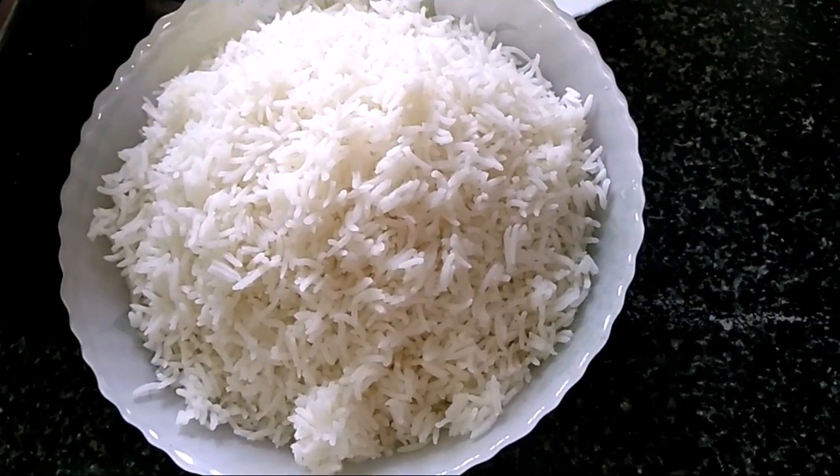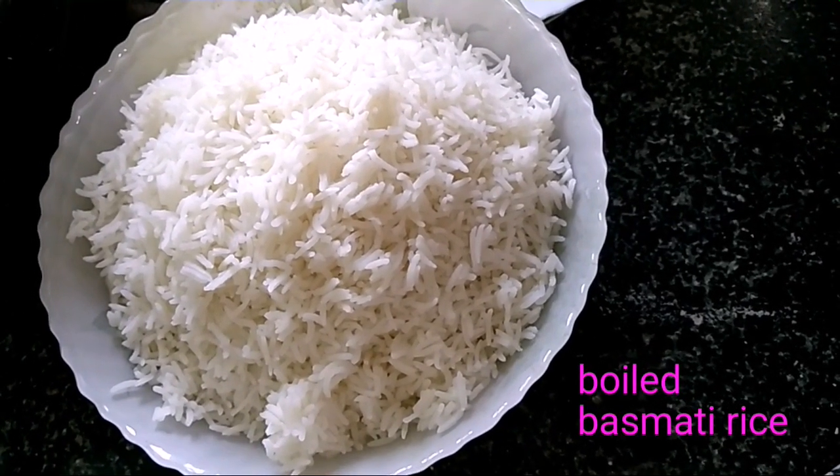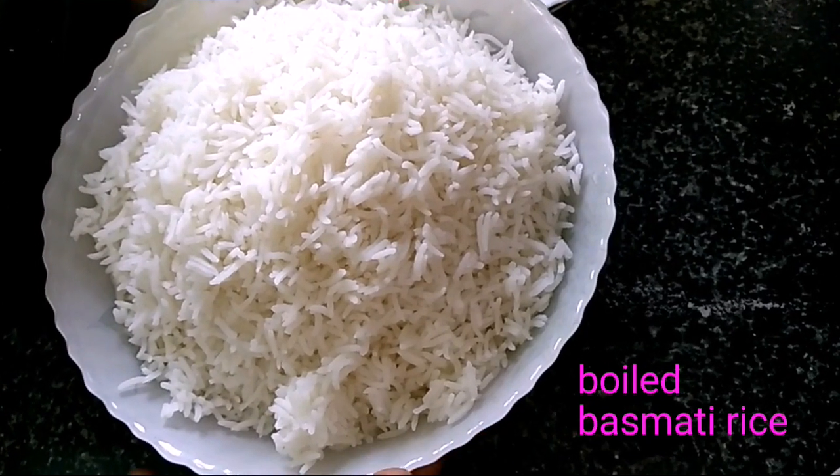Hello friends, good morning! How are you? Today I am going to make fried rice. First of all, I am going to put boiled rice here.